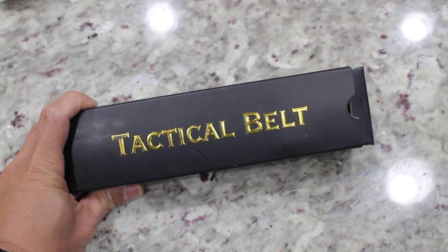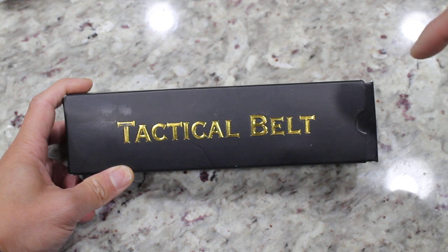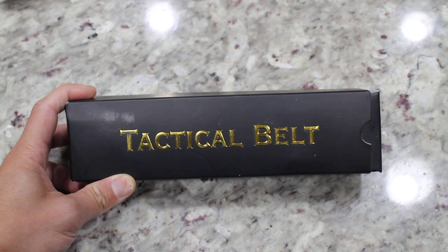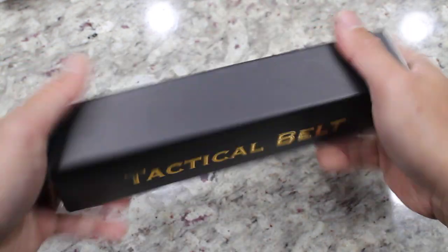The brand is Yard Door. If you want to check them out, click the link in the description below and see for yourself how this goes. Overall, the packaging is pretty nice.